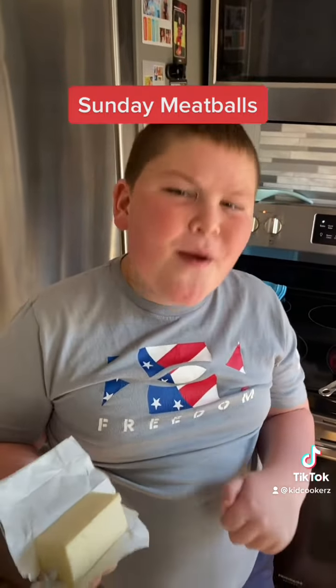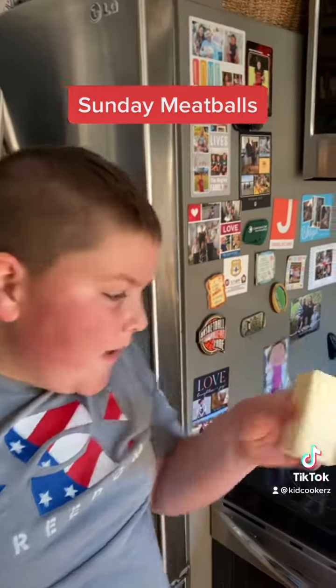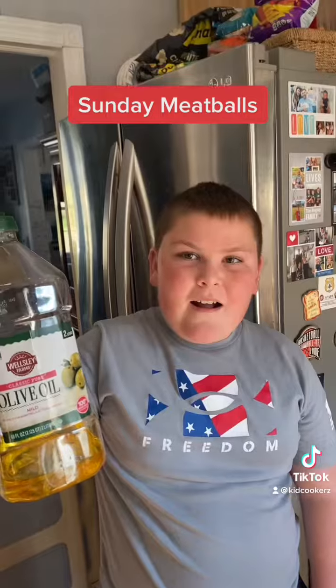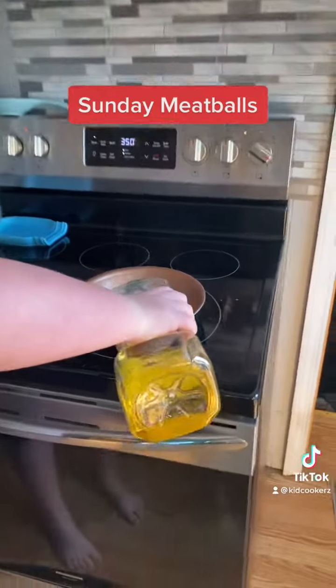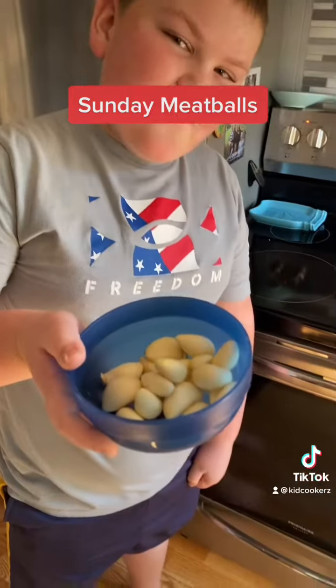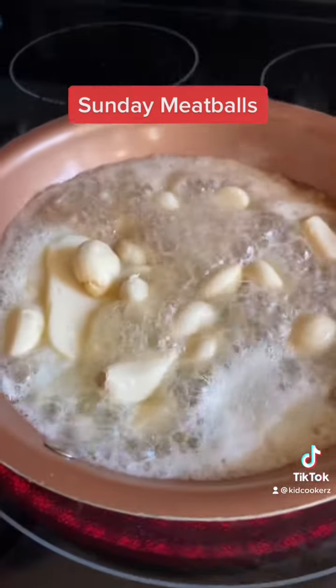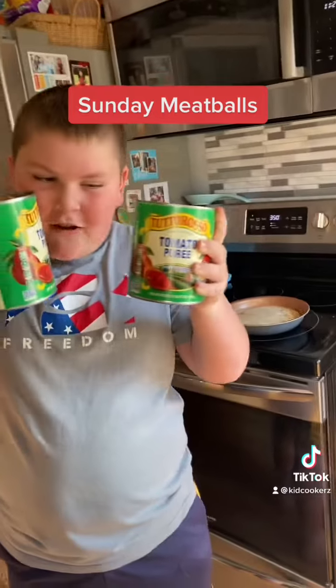You got to make the house smell good. Salted butter, olive oil, garlic cloves.